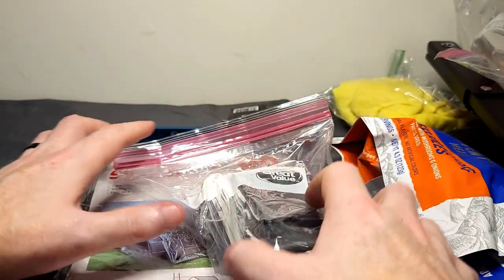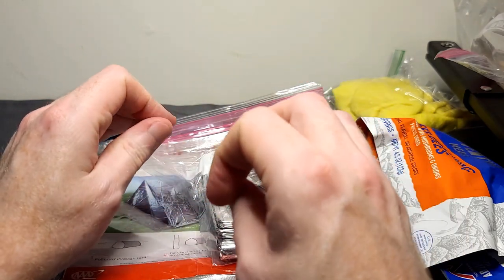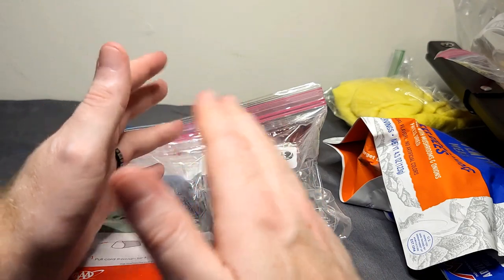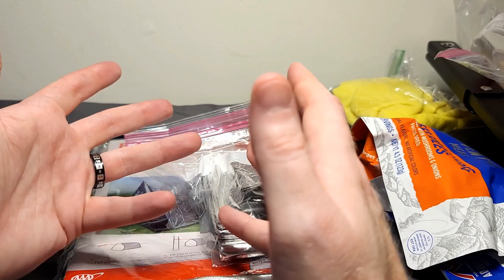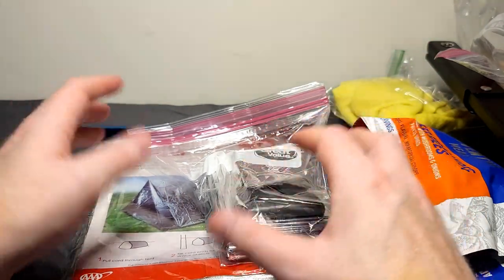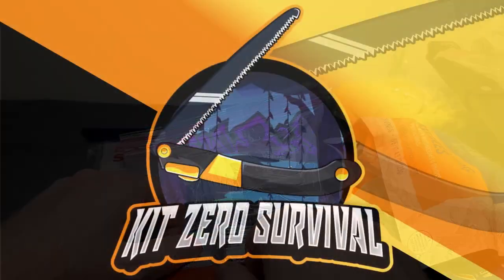Another good thing to have in a kit is a map of your local surroundings — whether it's where you plan on bugging out or just your immediate area — so you can navigate a lot easier if you absolutely need to. If your phone's GPS isn't working, a simple little map is definitely going to help you.